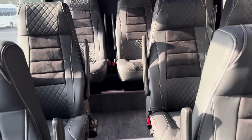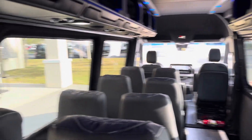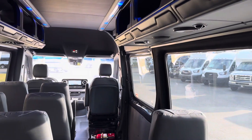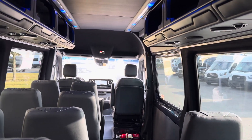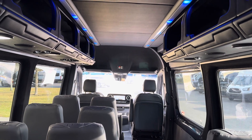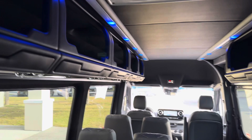Now look at the stadium seating — these beautiful high-back recliner seats. And look at the view from the rear: everybody has a view out of the bus. Great for a night out, airport shuttle, church, school — really anybody who's lucky enough to ride in here is going to enjoy it.